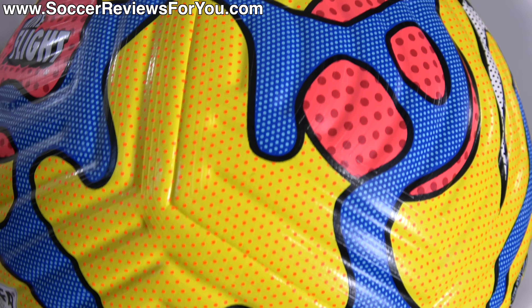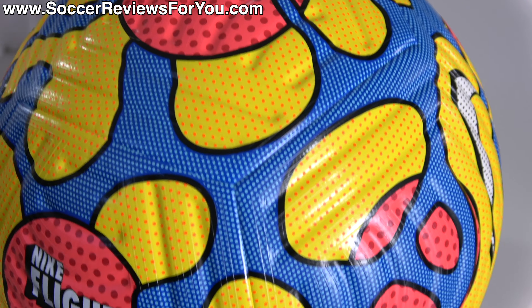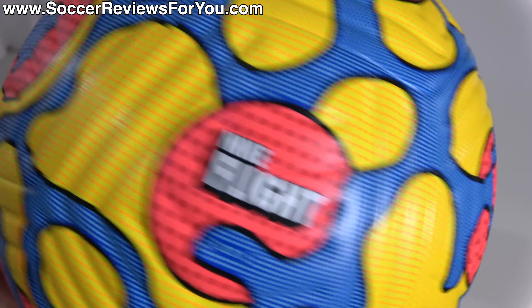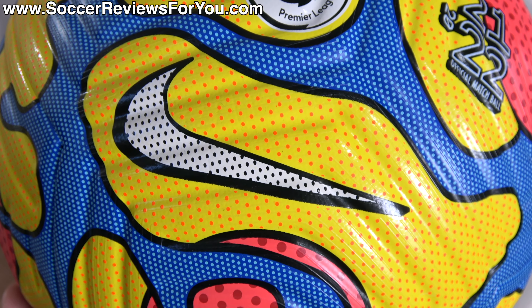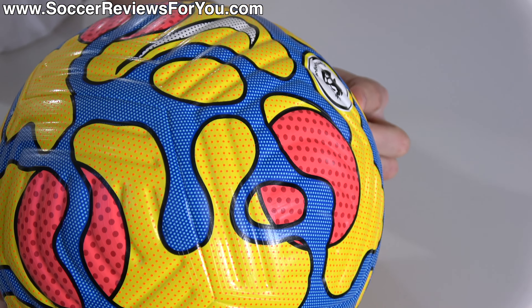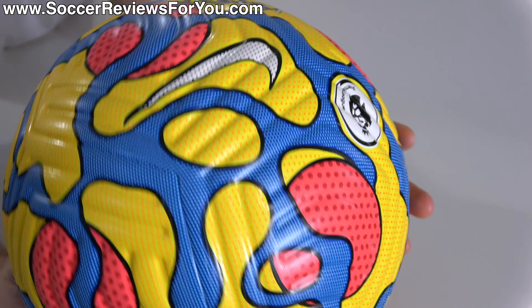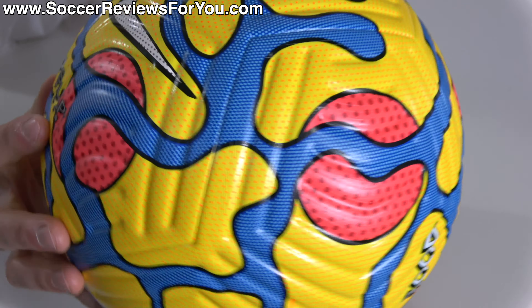Up close, you can see that the ball is in the usual high-vis yellow as a base with little orange dots scattered throughout the yellow, blue with blue dots, red with red dots, and then you can even see in the Nike swoosh — you have white with black dots — which really gives it this almost cartoonish look in person that some might love, some might hate, but personally I just think it looks really cool.